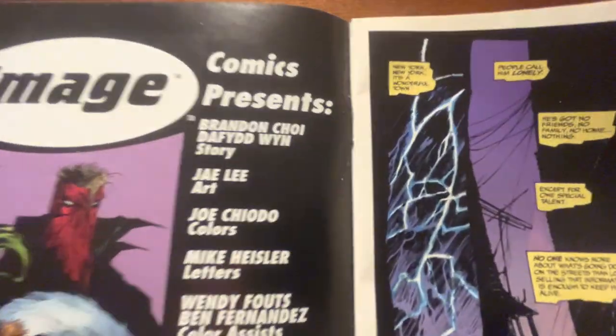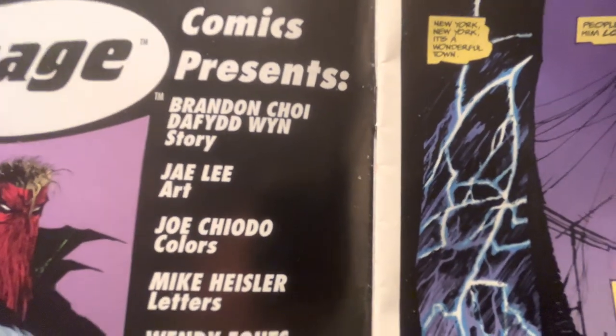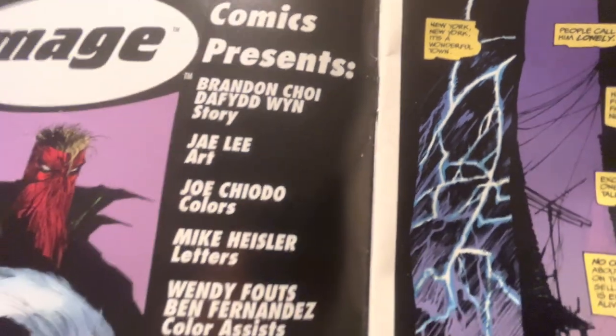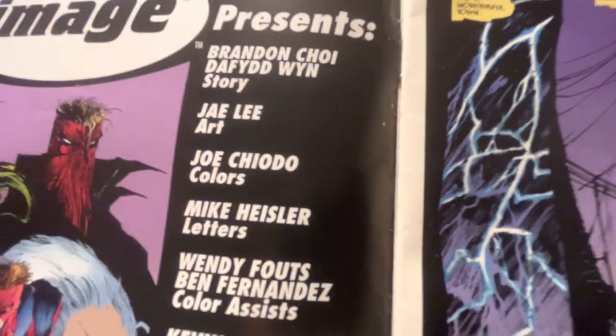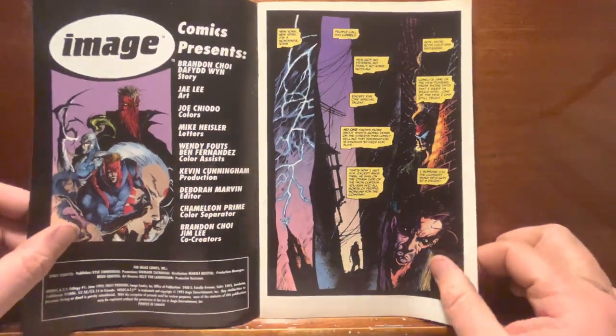The story here: Brandon Choi, who wrote the worst stuff you've ever read, and I guess David Wynn — never heard of him. Jay Lee on the art. Joe Chiodo on colors — he is a great, great colorist, though there are some weird choices in this book. Most of it's good, but there's some weird stuff.